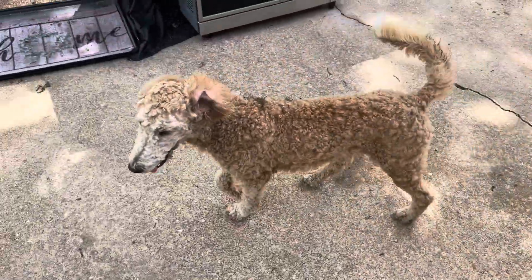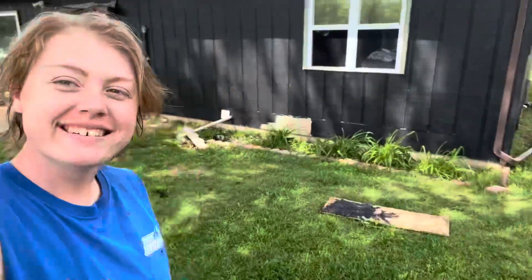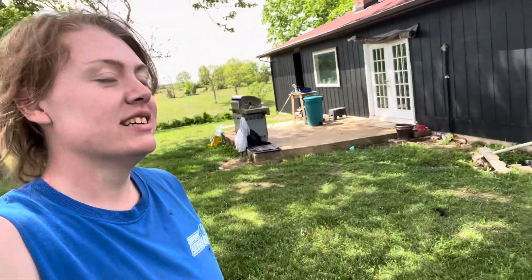First thing — look at this dog, she has rolled in poop. Nasty. Look at my house — we have it almost finished painting. Very excited, I think that looks so good.